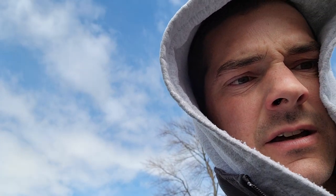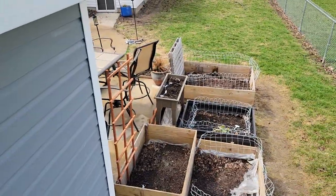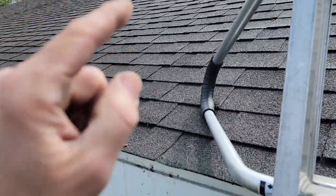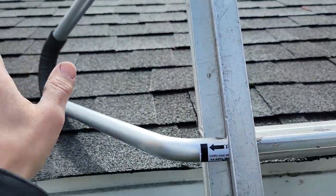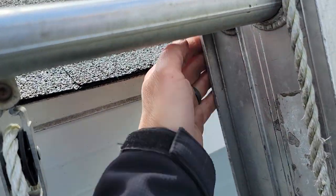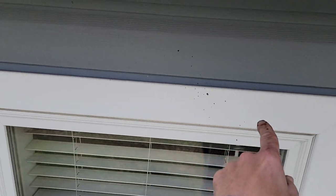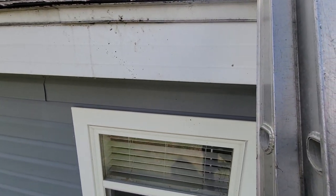I'm out here because of a leak coming in over this window. The owner said it doesn't happen all the time. I have to be careful - there are some vicious dogs back here with a doggy door, so they're just running around. I actually got up on the roof, walked it with my ladder, then lowered it down over the edge using my handy ladder standoff to stay off the roof and look up under the eave for you guys.